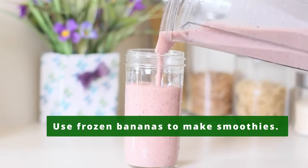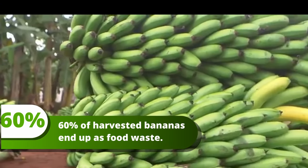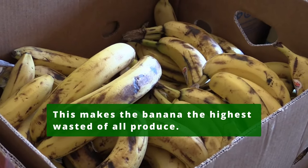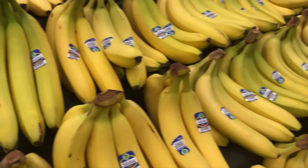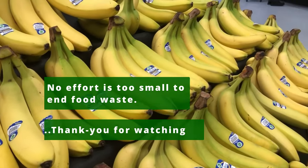Frozen bananas can be added to make smoothies. 60% of harvested bananas end up as food waste, making the banana the highest wasted of all produce. No effort being done is too small to end food waste. Thank you for watching.